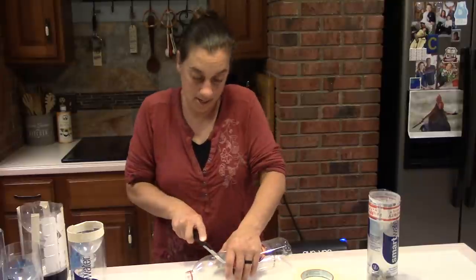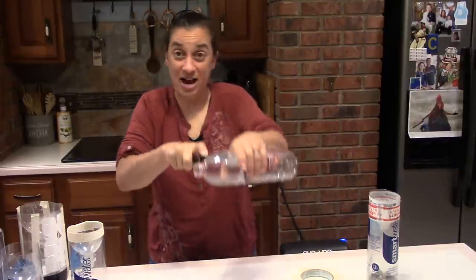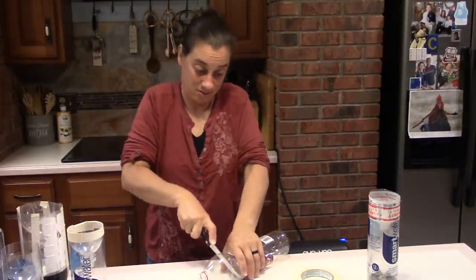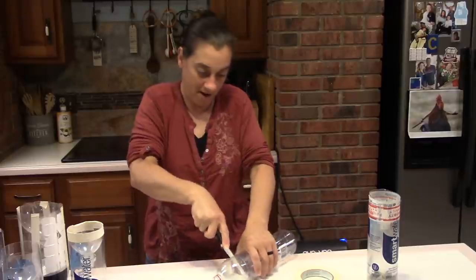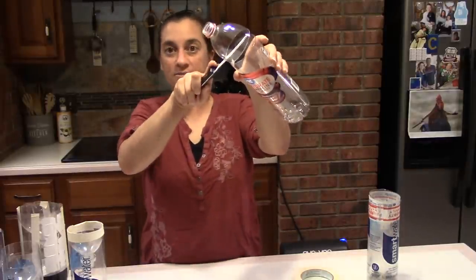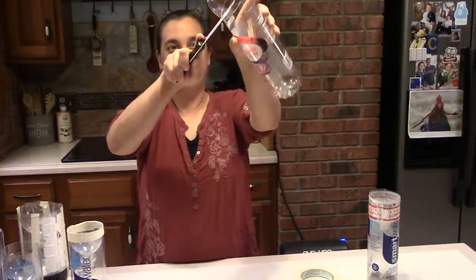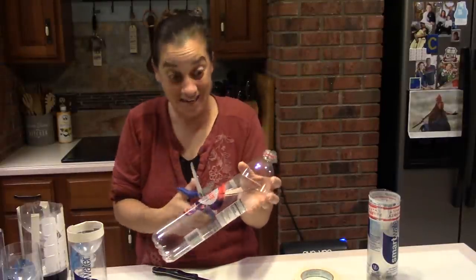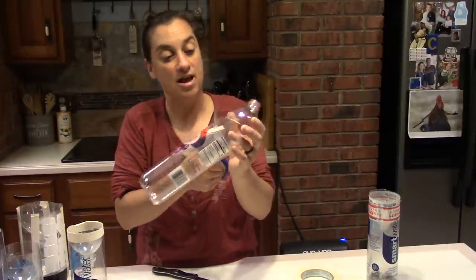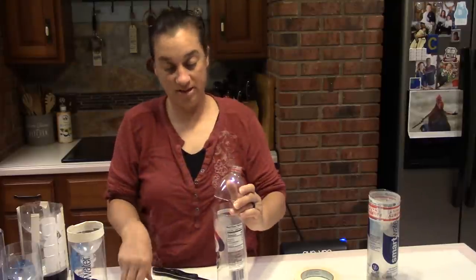So I'm just going to cut the top — the sharper the knife, the better. Rather than cutting straight down, I'm turning the bottle and going around. If it starts getting flimsy towards the end, rather than sawing through it and possibly nicking myself with the knife, I take scissors and cut that last little part. There we go. So now you have the top piece and the bottom piece.